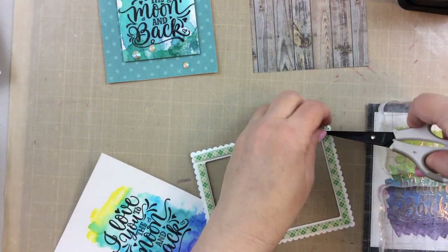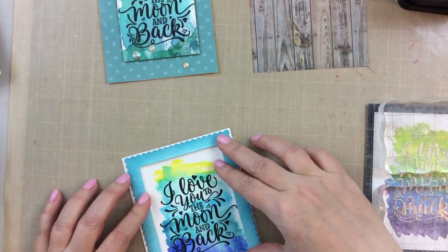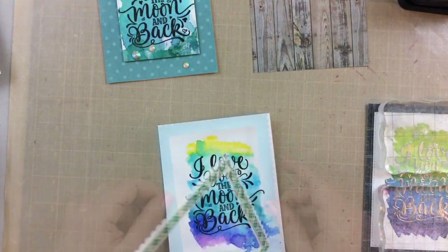For this one I have a scalloped border. This is the one where the watercolor kind of seeped down to the bottom, but when you add a frame border — which I'm going to pop up with some 3M foam tape — the frame kind of covers any of the imperfections where the watercolor dripped a little too much. See, you don't even see that anymore. So this worked out perfect — it looks like I meant to do that, right?